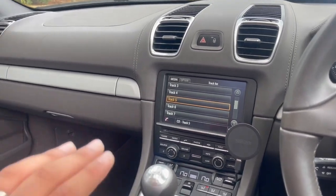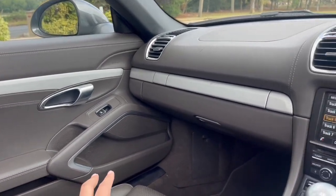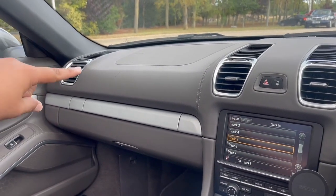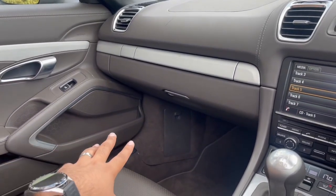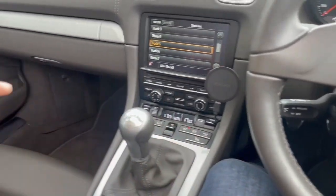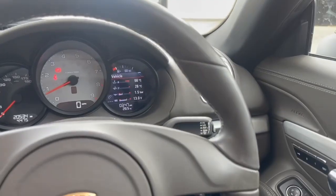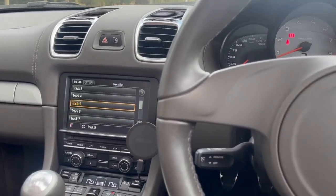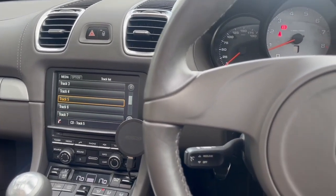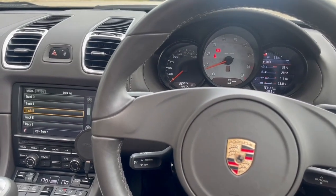That's another car completed — Chemical Audio, you know how we do it. In terms of the full spec: Hertz Mille Legend tweeters, Hertz Mille Legend three-inch mid-range, Audio Frog six-and-a-half woofer, client-supplied sub, and an Audison Forza 8.9 processor mounted under the driver's seat. We've also soundproofed the doors extensively. I'm really happy with it — I'm sure the client will be too. Thank you so much for watching, hopefully you've enjoyed it — smash that subscribe button and we'll see you on the next one.